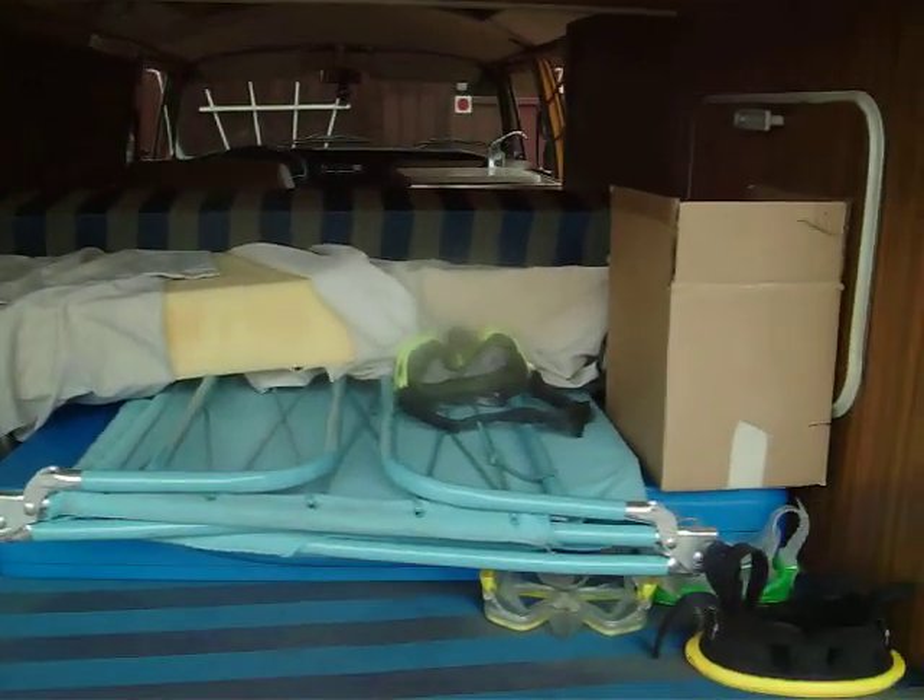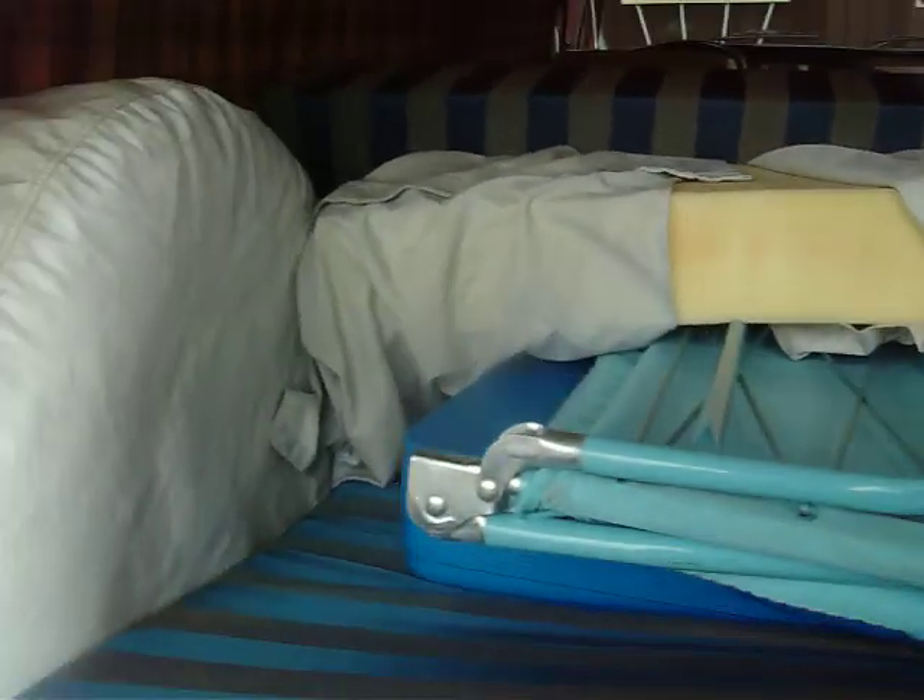This is the old back area here. 72 is the only year, unfortunately, that does not have a cover for the engine compartment. Everything you've got to do to work on the engine is from the hatch down here, unfortunately. And you've got your spare tire.